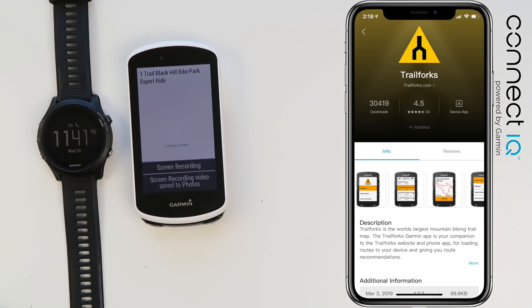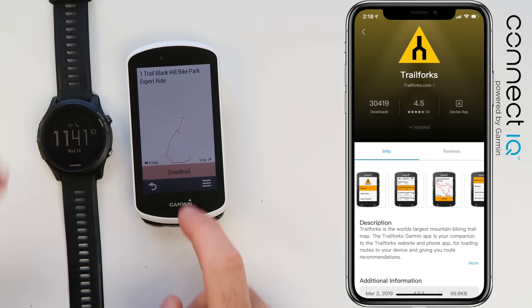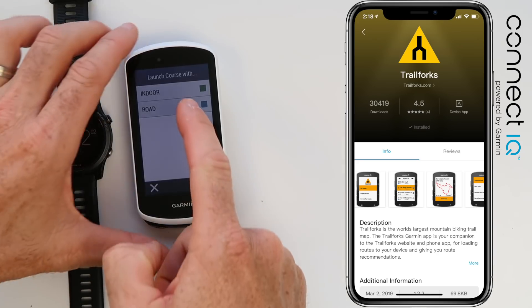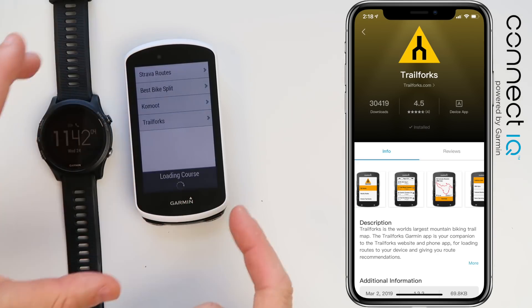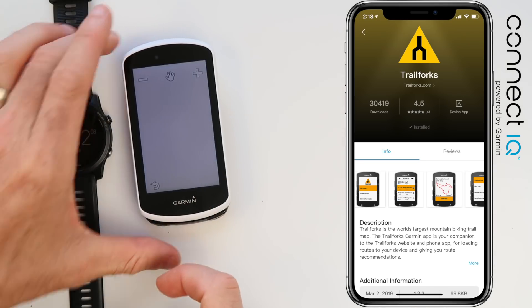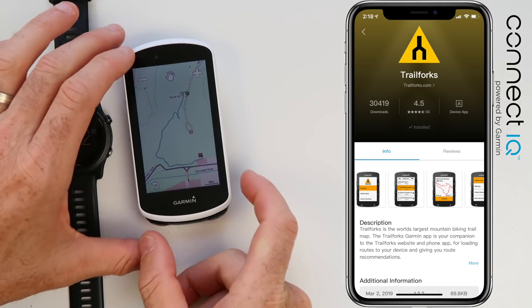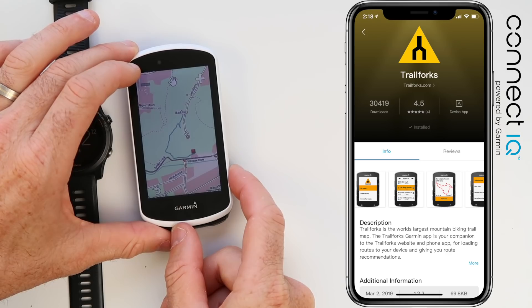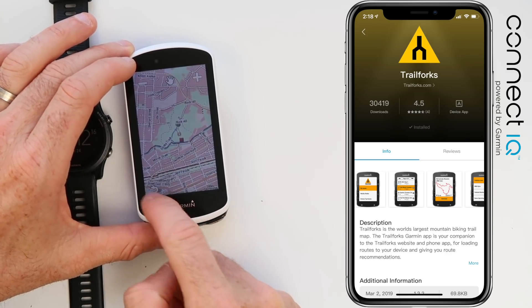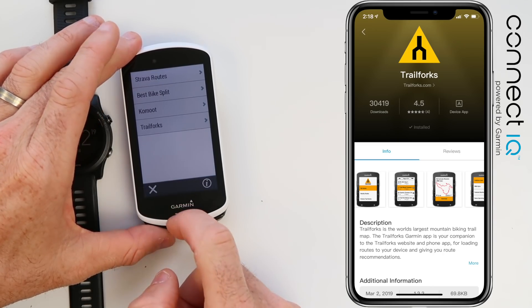With the map loaded, we hit download, then choose which profile — outdoor road is what we want to ride the outdoor course with. It will then load the course into the system, and here's the map of the course along with the OpenStreetMaps I have loaded on the 1030.